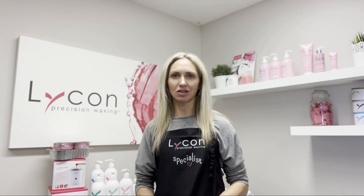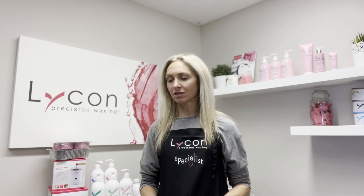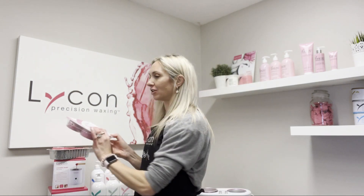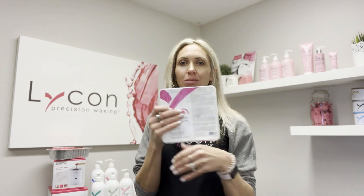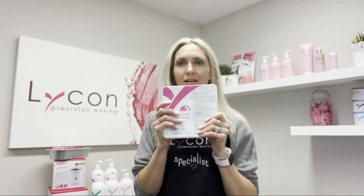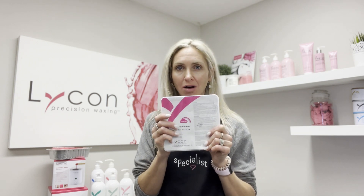Hi, I'm Likon and today I'm going to talk to you about the difference between our hard waxes. I want to talk to you about the different packaging. We do have two waxes that come as four pucks — these will be our synthetic based waxes. We have the Lyco Dream Hybrid Wax as well as the Lyco Tech White Hot Wax.